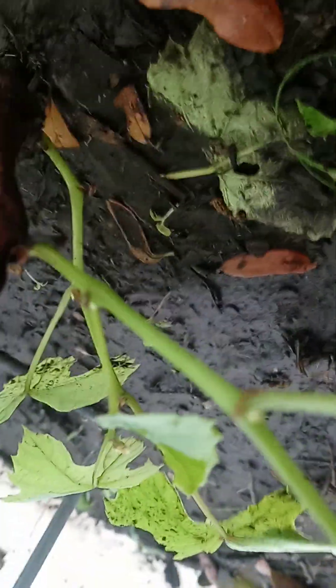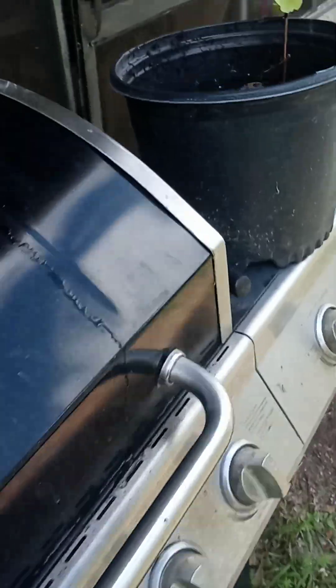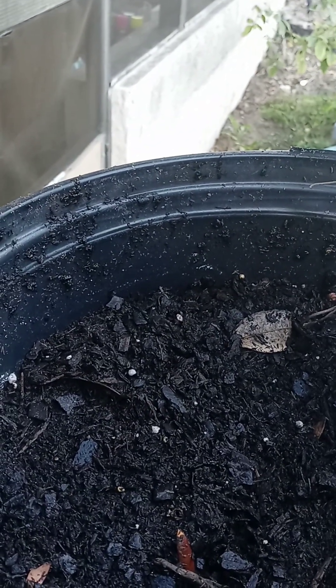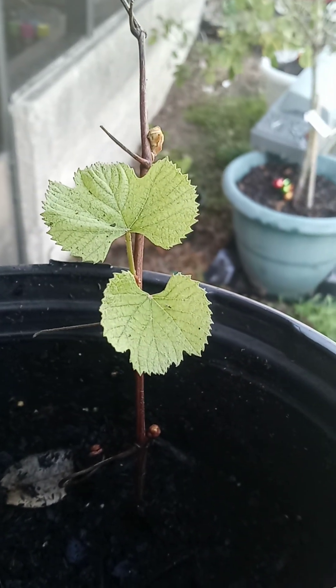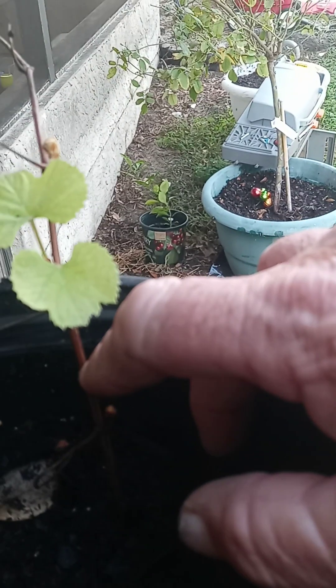Last year, right here, I took from a stub, which you can see — the stub is right down here. There was a stub about this size, right here, that I took and planted, got from Lowe's. I just took a knife and cut a piece off from it and planted it — didn't think it was going to work out.